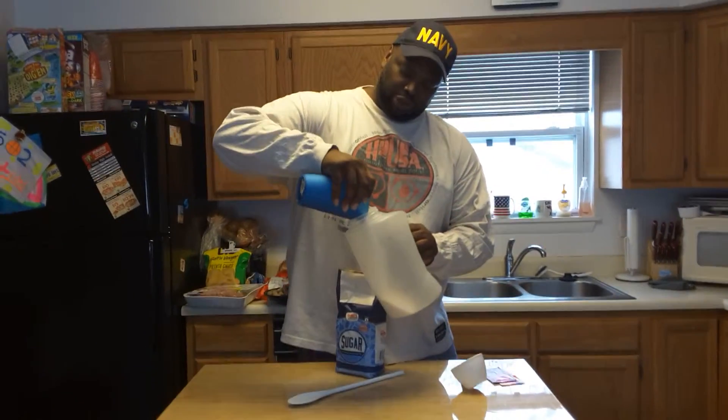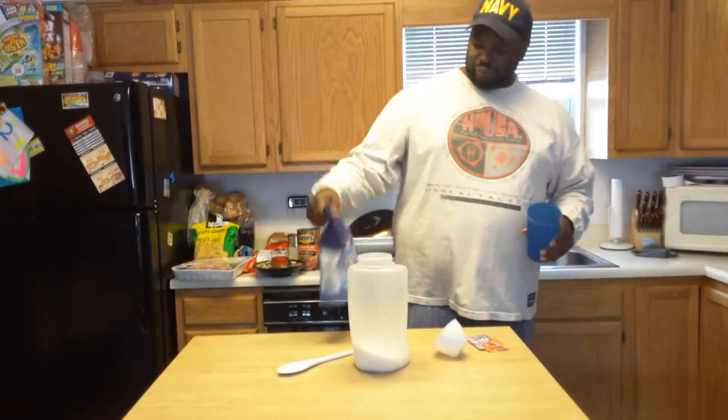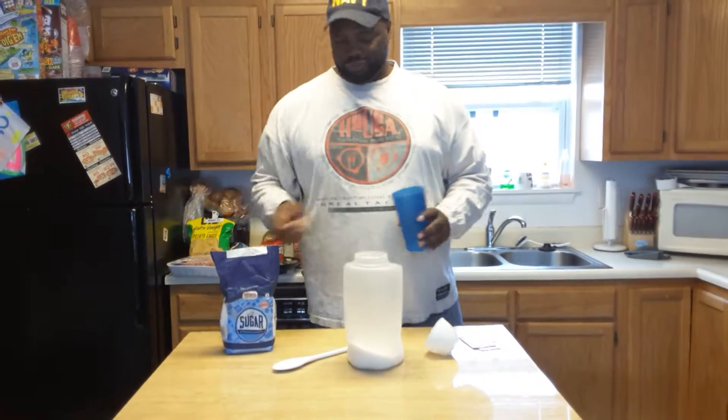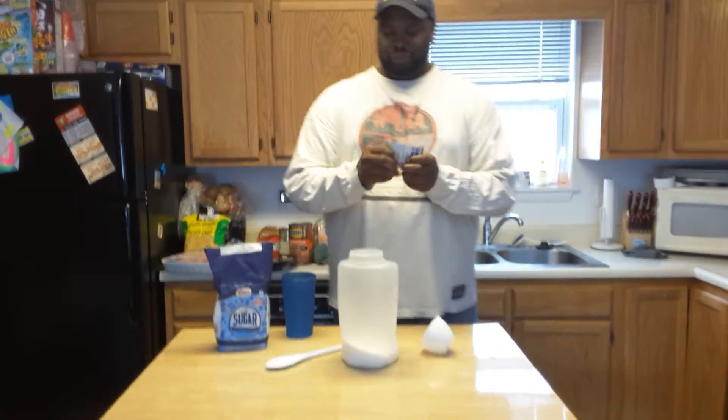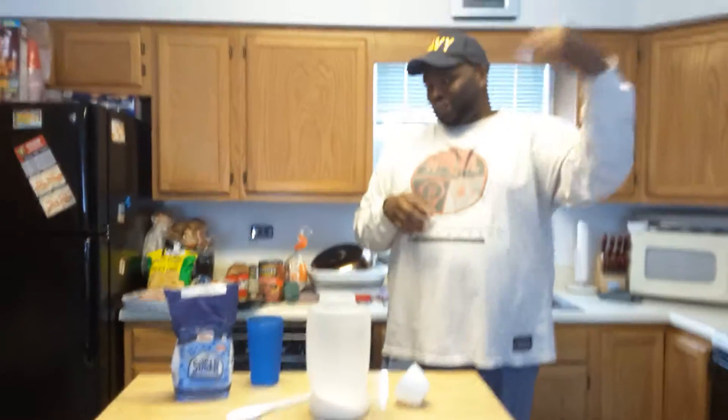We got the Kool-Aid pitcher from Walmart. Sugar. Kool-Aid. Shake the Kool-Aid in.